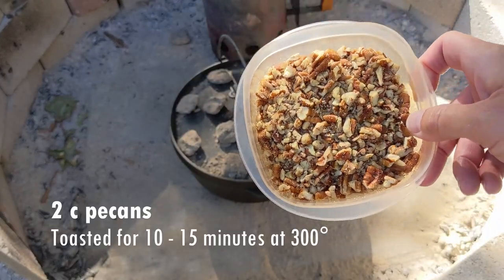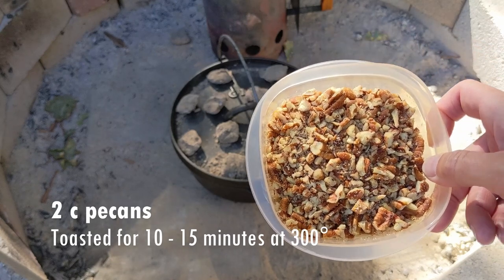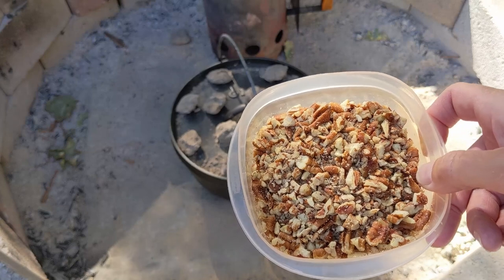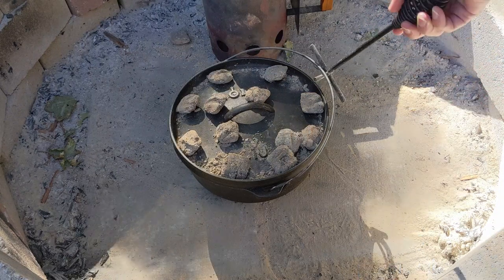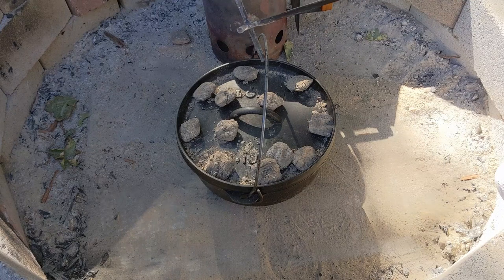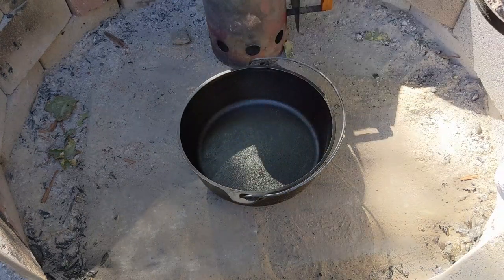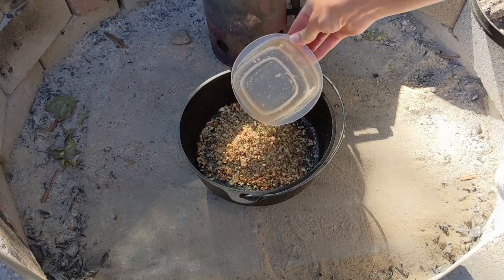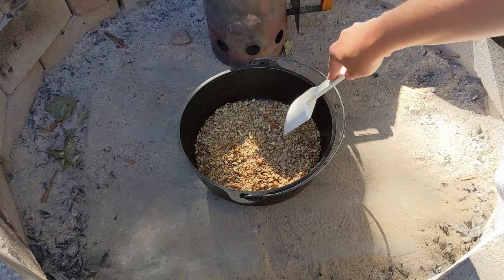I'll begin by toasting two cups of raw pecans. They have a raw texture to them, a little mushy. We are going to toast them and give them a rich, deep flavor and a crunchy outside. If you remember from the carrot cake video, I toasted pecans then also. I've preheated the Dutch oven to 300 degrees by placing six briquettes on bottom and 12 briquettes on top. You can click the video description to see how I came to that figure for the briquettes. I preheated the Dutch oven for 10 minutes.